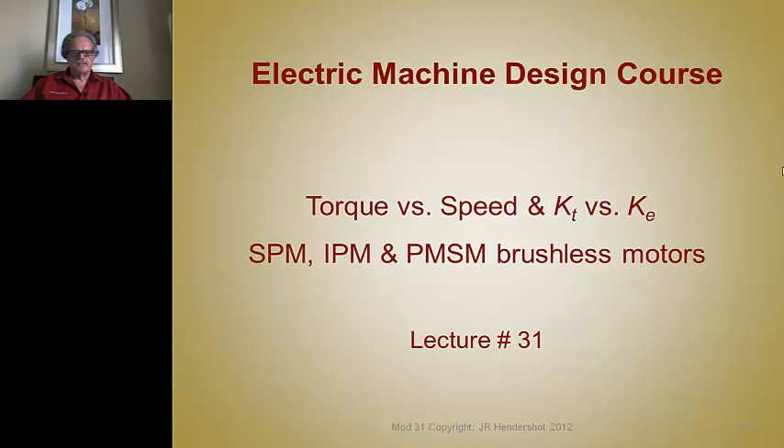This is Jim Hendershot presenting lecture number 31. It's time to discuss the torque versus speed relationship with permanent magnet brushless SPMs, IPMs, and PMSMs, with emphasis on the case of T versus the case of E.